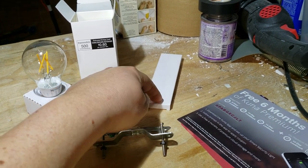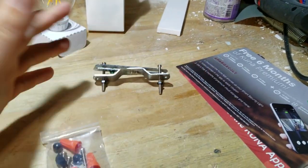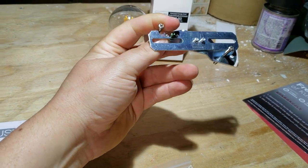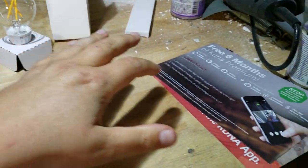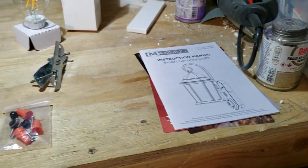Inside that box is a toolkit for hanging the light if you don't have someone to help hold it while you do the wiring. I won't be using that because I have help. This is the bracket that you would mount onto your existing electrical box on your wall, and you also get some extra brochures inside the box.